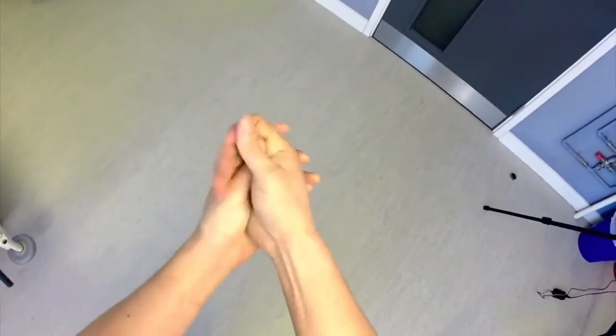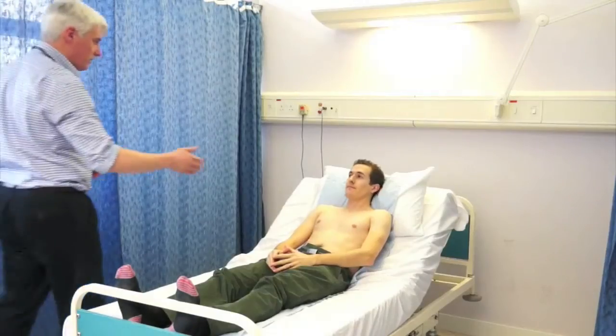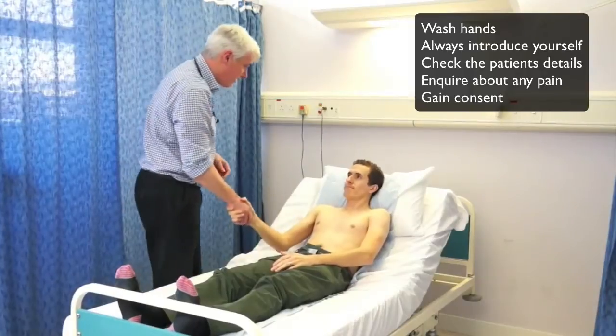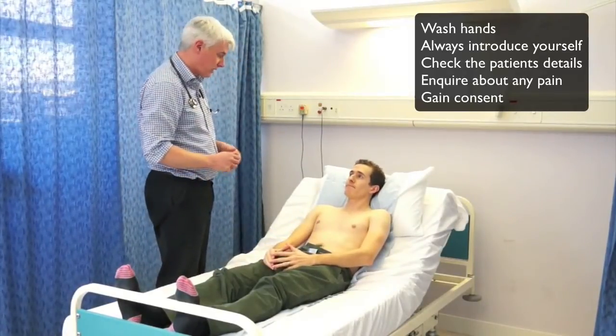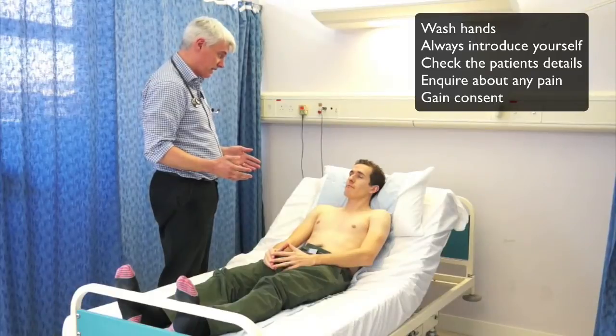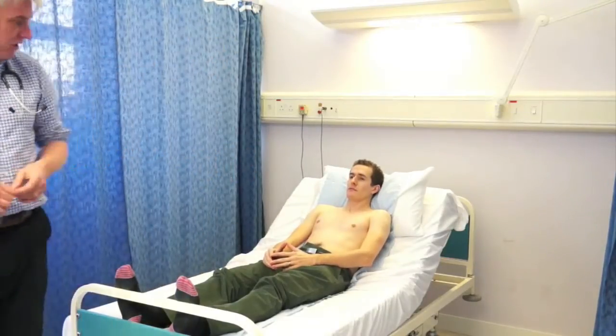The first thing you see me doing here is washing my hands, and of course that's extremely important, both for patient safety, stopping spread of infection, and also when you're in an OSCE exam it's very important that the examiner sees you wash your hands before and afterwards. It's a very important skill to demonstrate.